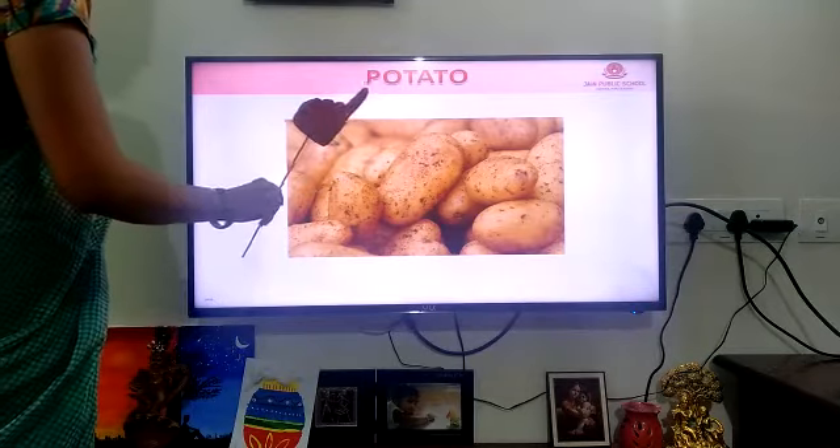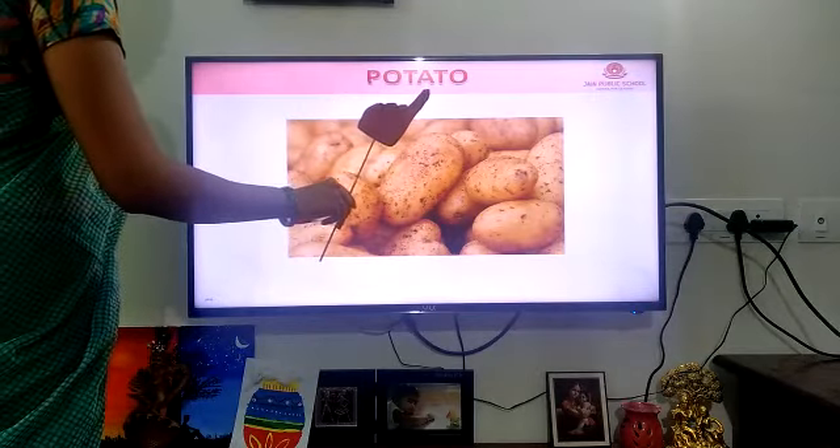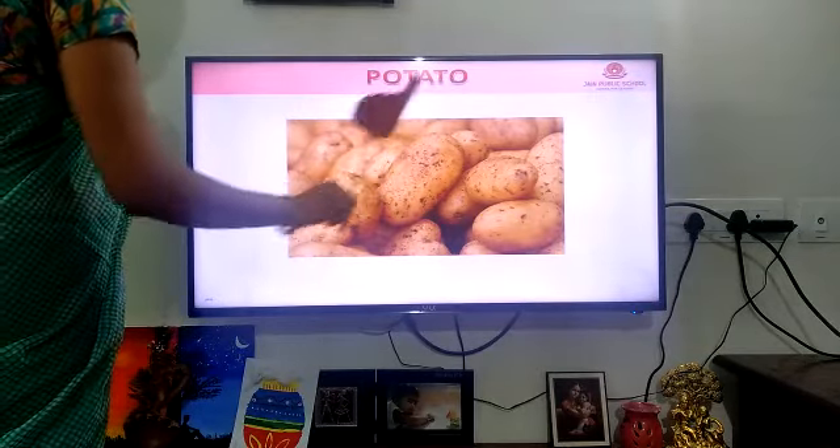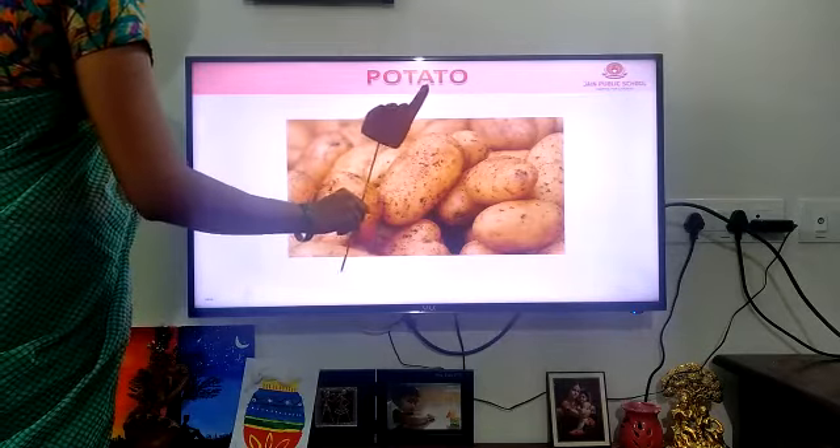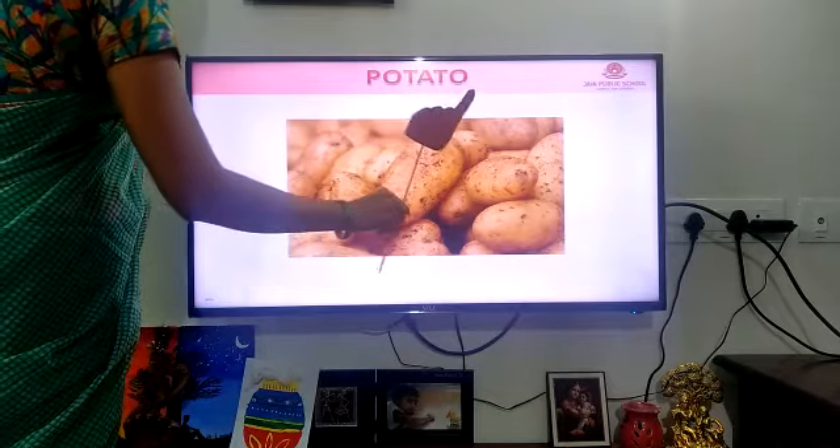Potato. P-O-T-A-T-O. Potato. P-O-T-A-T-O. Potato.